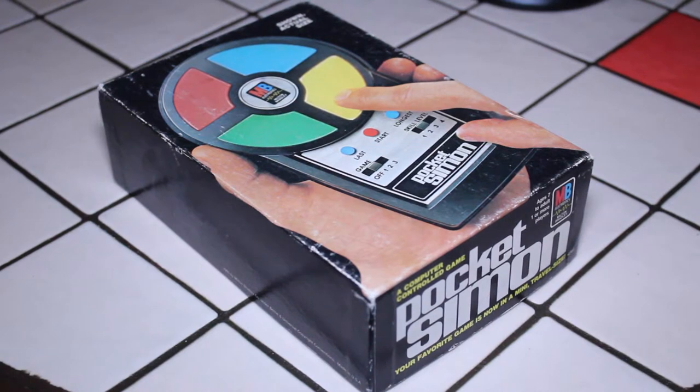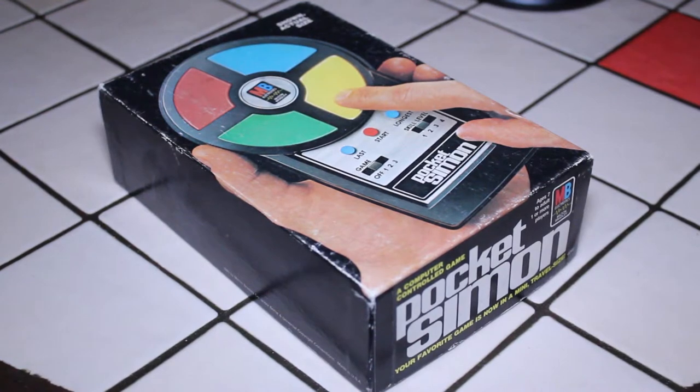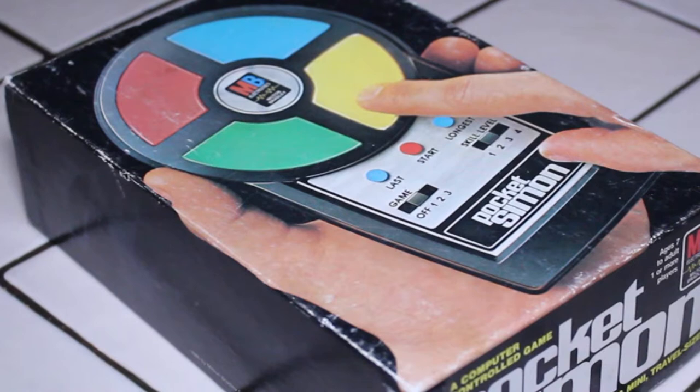Hi, today I'm going to be taking a look at a classic handheld electronic game from the 80s, and as you can see, this is the Pocket Simon. If you're like me and you grew up in the 80s, I'm sure you will recognize this game. It was huge — I remember it was so popular back in the day.